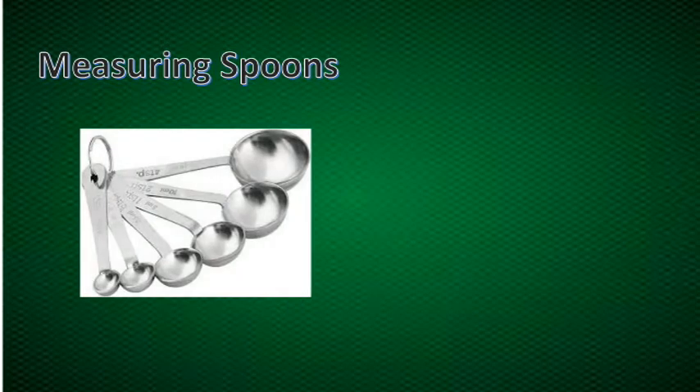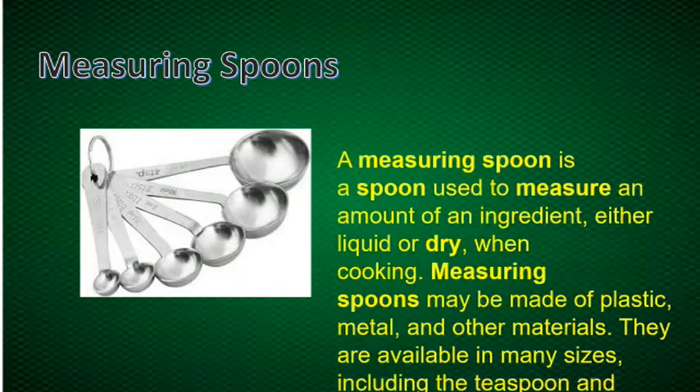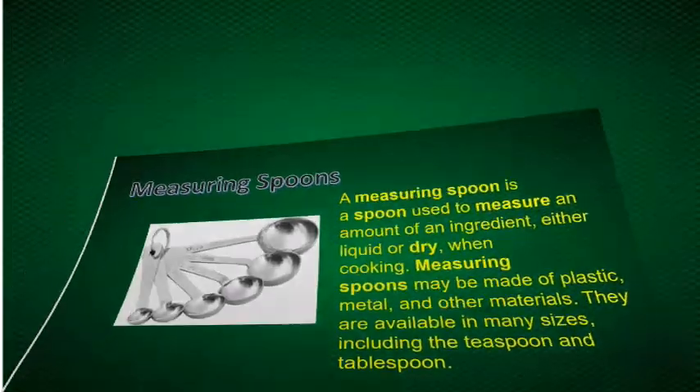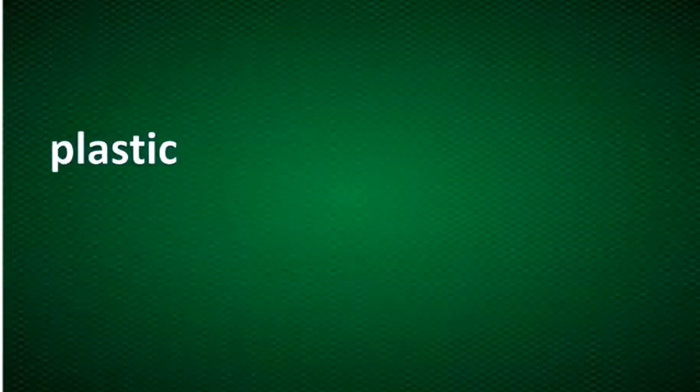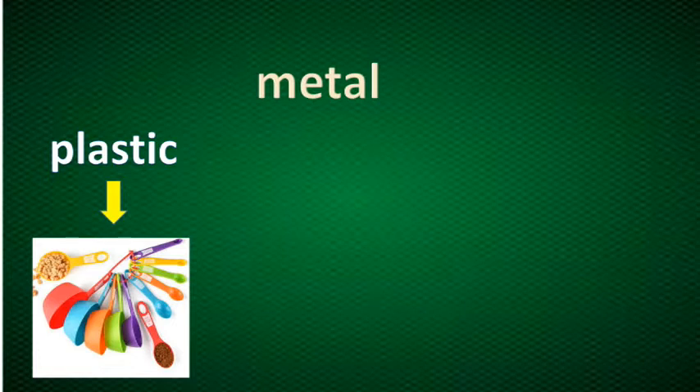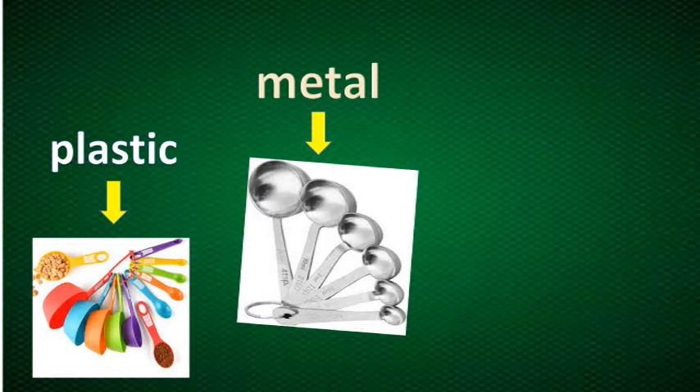Now let's proceed to the measuring spoons. A measuring spoon is a spoon used to measure an amount of an ingredient, either liquid or dry, when cooking. Measuring spoons may be made of plastic, metal, and other materials. They are available in many sizes, including the teaspoon and tablespoon. Here are samples of a plastic measuring spoon, a metal measuring spoon, and some measuring spoons made of ceramics.